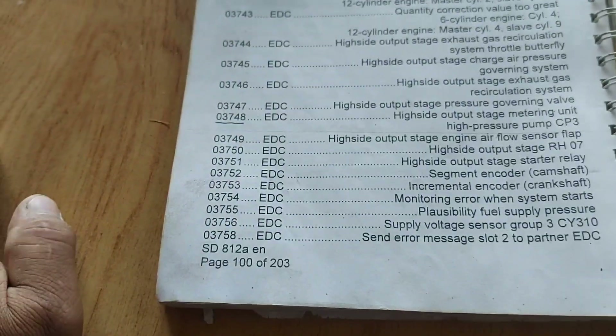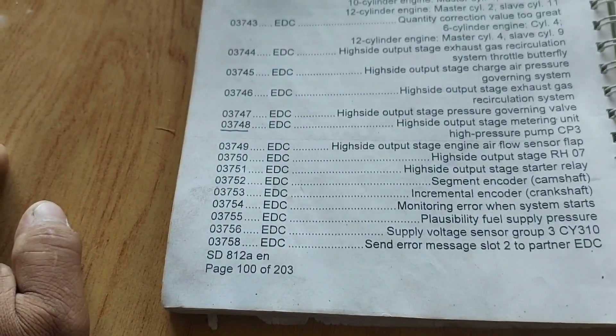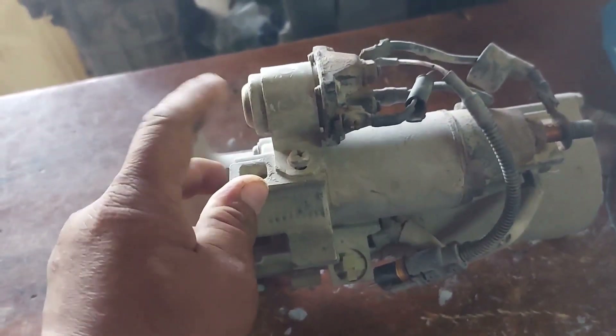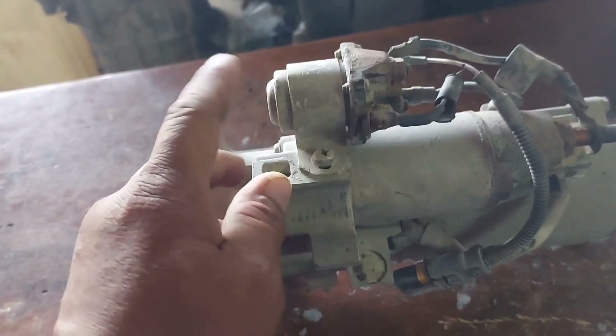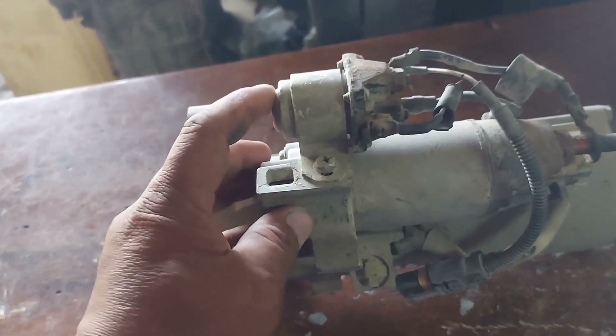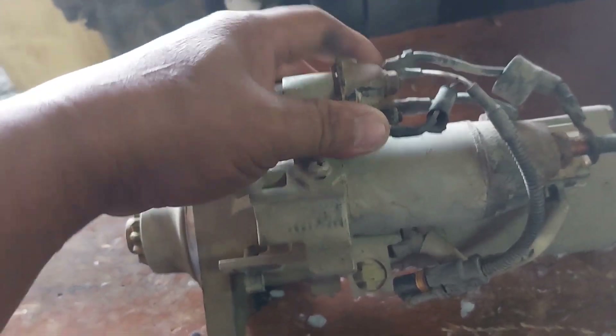This fault has not actually happened to our truck, so I cannot encounter this in actual use. But now we have here a starter motor from an old engine we removed. This is the problem — this is the starter relay, short circuit to earth, meaning short circuit to ground.